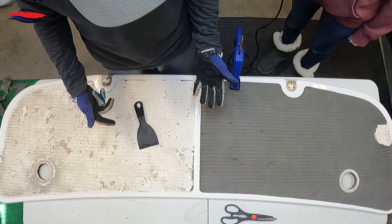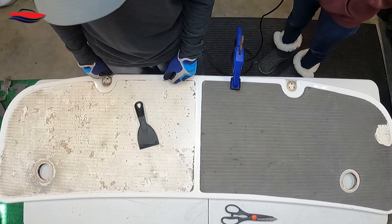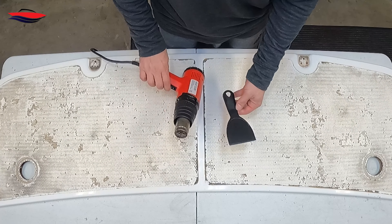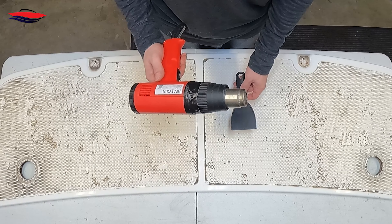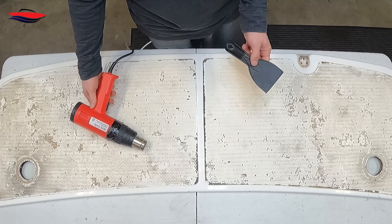We'll come back to this video when we're all done with all this removed. These were the only two tools I used: the heat gun and the plastic scraper — plus an extra set of hands, which made it nice. It came right off.